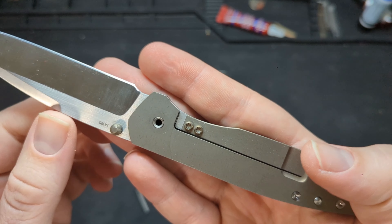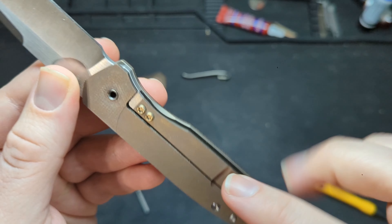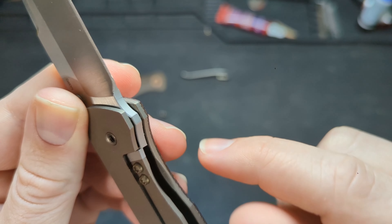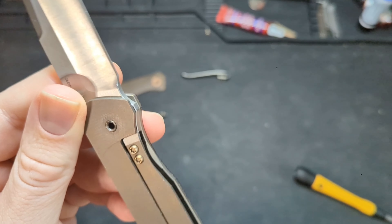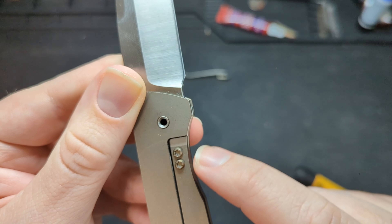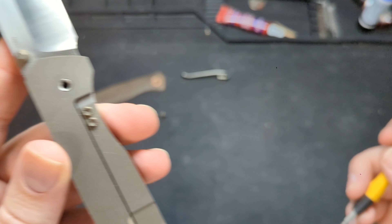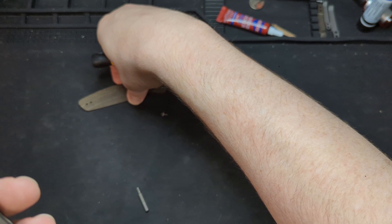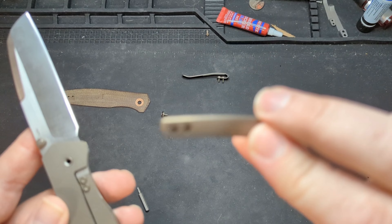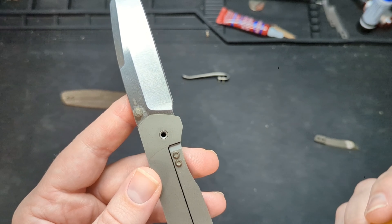One of the interesting things you'll see in here — with a lot of liner locks, you don't see this insert. This is all titanium, but this little bit right here is actually steel. So the interface between the blade and the lock bar is steel on steel, which reduces the propensity for lock stick and increases the longevity of the blade. Another nice thing is the titanium hardware on this guy is all anodized the same color. You have the scale being green micarta, the clip that comes with it being this green ano, as well as all the hardware — and even the screws you can't see from the outside, he's still anodized them. It's a nice touch.